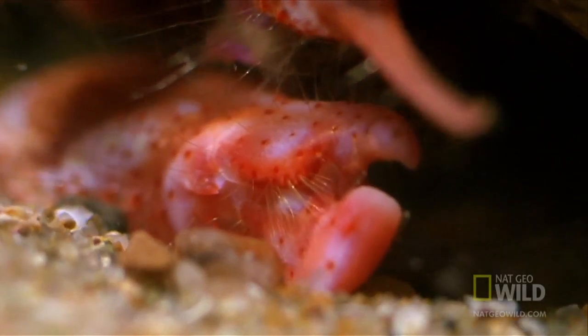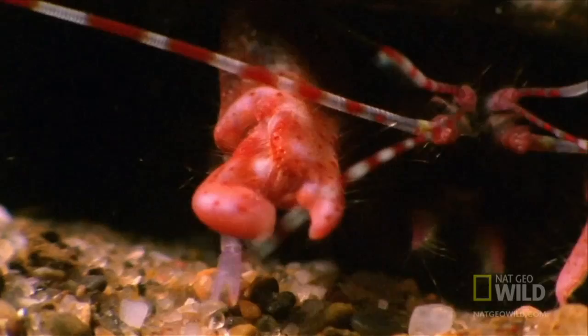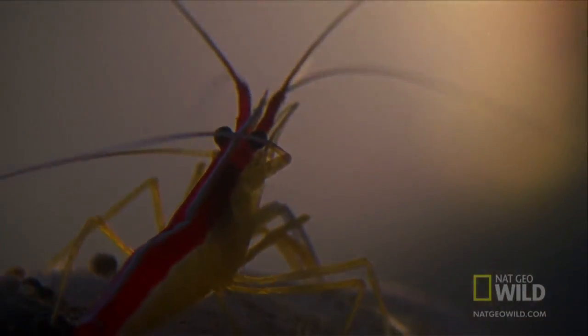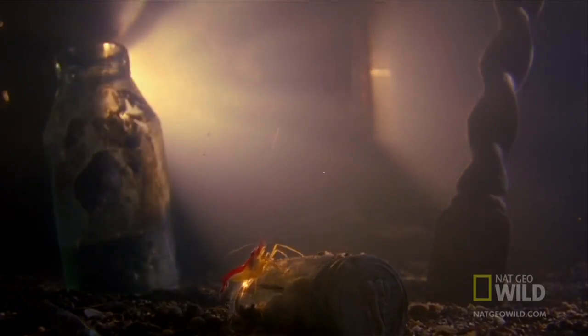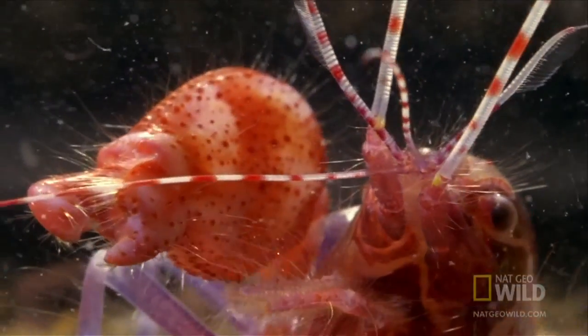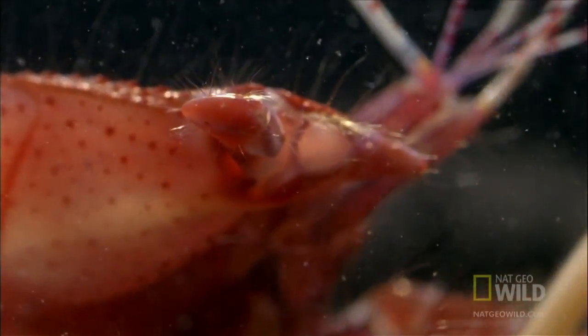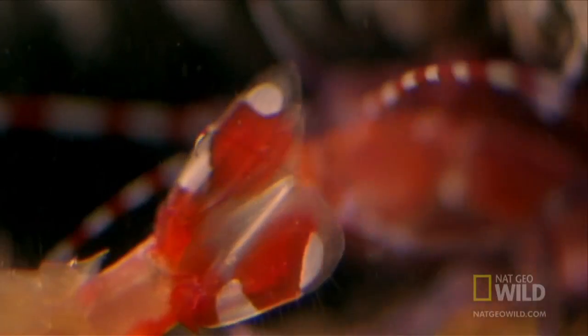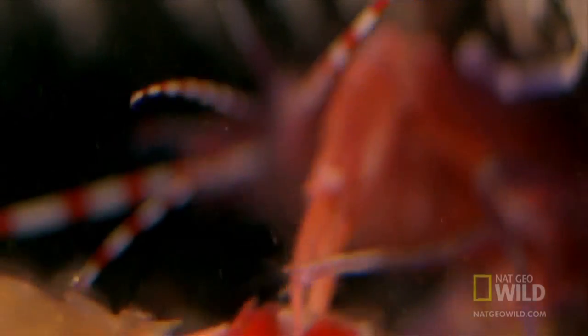Pistol Shrimp use their sonic claws to stun and kill worms, small shrimp, crabs, and other crustaceans. The pistol shrimp snaps its claw shut to create a cavitation bubble that generates acoustic pressures of up to 80 kilopascals at a distance of 4 cm from the claw. As it extends out from the claw, the bubble reaches speeds of 60 miles per hour and releases a sound reaching 218 decibels. The pressure is strong enough to kill a small fish.